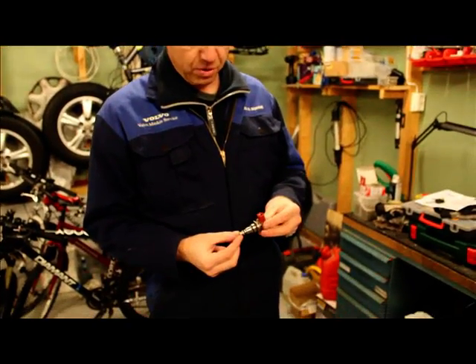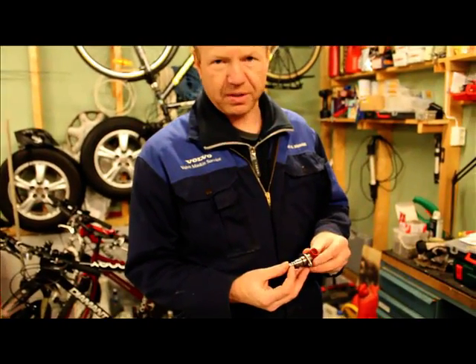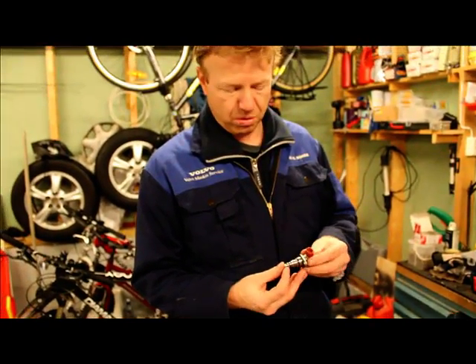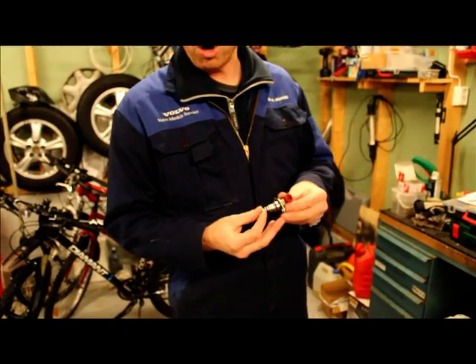If your SCV valves in your Toyota are defective, it might cause a certain loss of power from your engine.